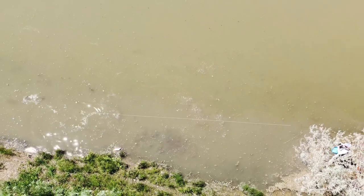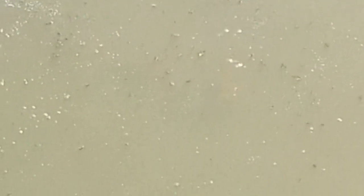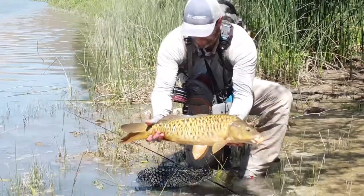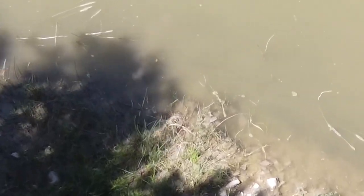Carp will sit in current and feed, but they won't do it a ton. If they are working really hard in current, they're probably spooked. So when fishing a river and chasing carp, look for those edge areas. In muddy areas you can find clearer water along the edges. When I first got here the water wasn't too bad, but it raised about a foot while I was fishing and probably doubled in overall flow rate.